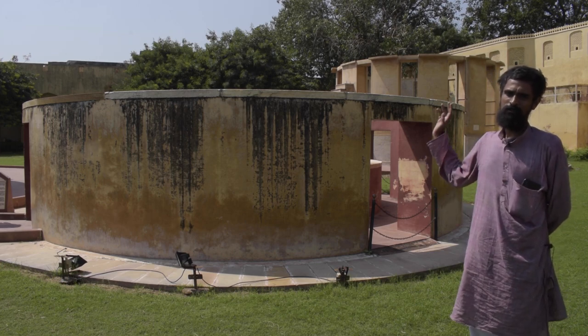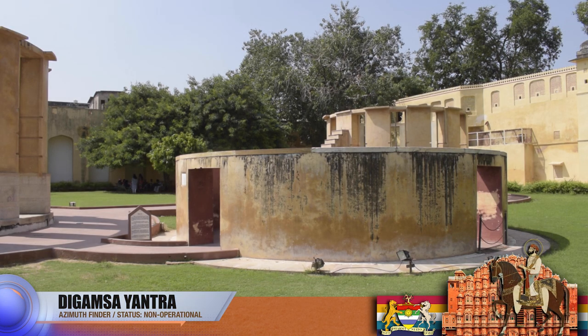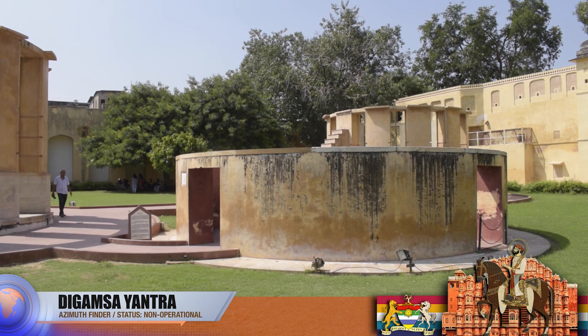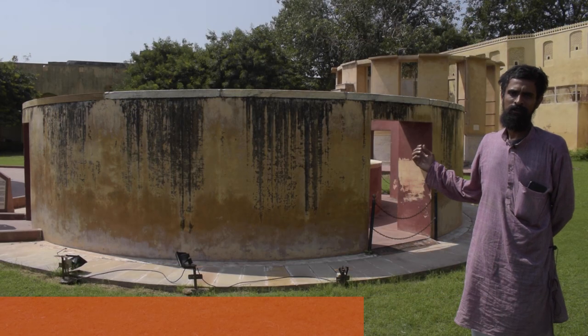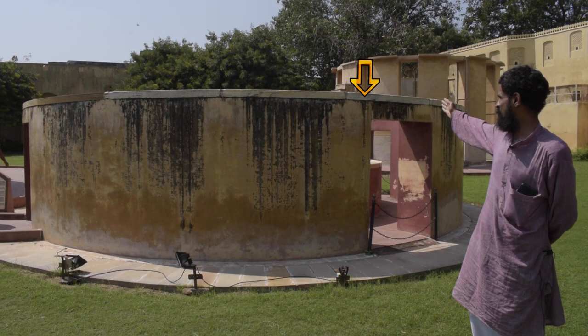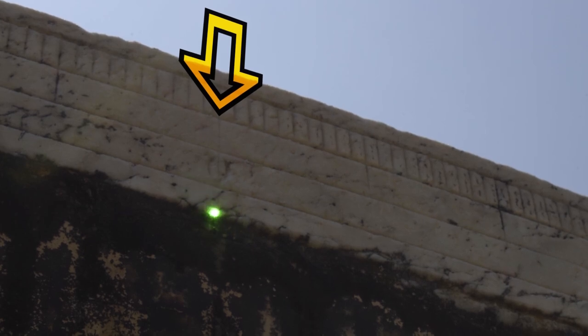Right now we are standing next to Digam Shantra. 'Dig' in Sanskrit means direction, and this instrument is used for measuring the azimuth angle of a heavenly body. In this case it's primarily the Sun. As we can see where my finger points, that zero indication represents the north of this instrument, and that is precisely the north-south meridian.